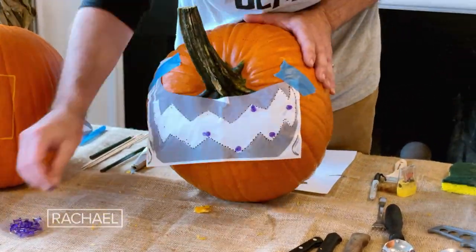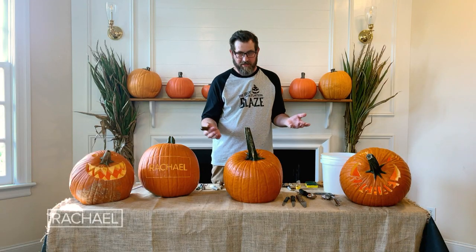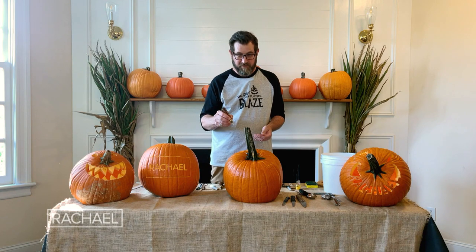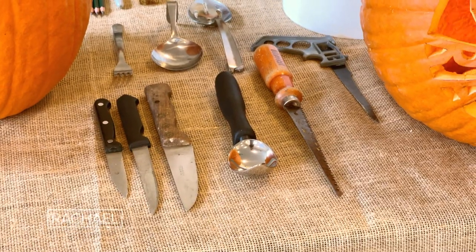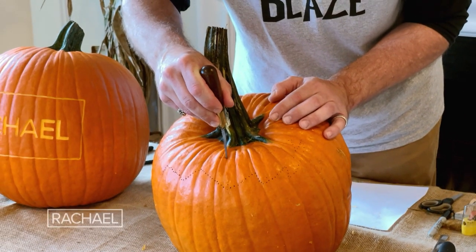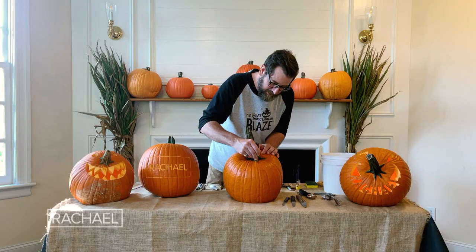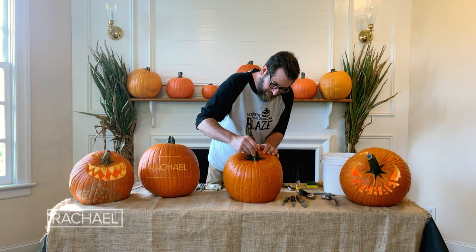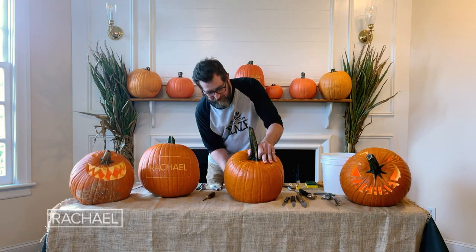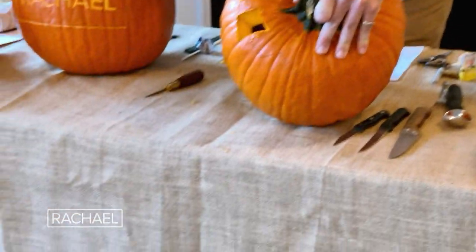Once the stencil has been transferred, it's time to remove the paper and start carving. Before carving, take a couple of safety tips to mind. You want to try to cut away from yourself as much as possible and use a sharp tool — don't use a dull knife. Put your knife perpendicular to the surface of the pumpkin and use a gentle sawing motion to cut along the line. Once you have a chunk that you think is going to come out easily, put your hand inside the pumpkin and push it out.